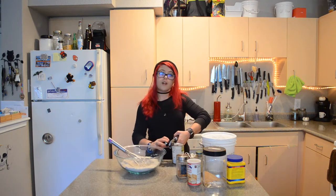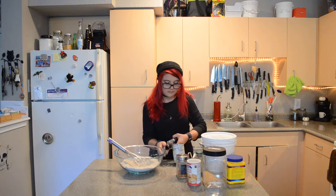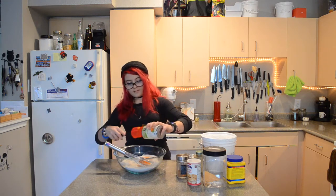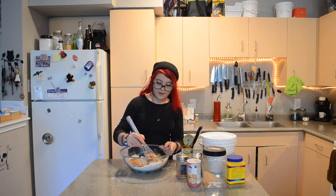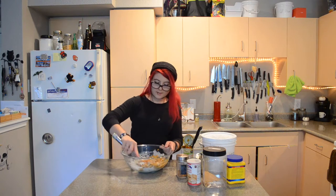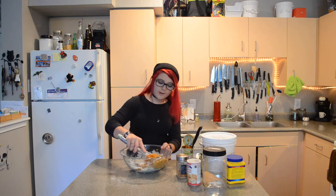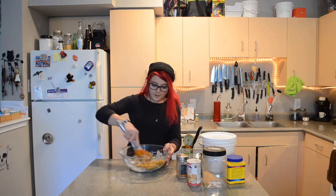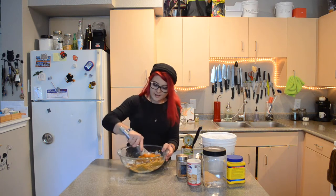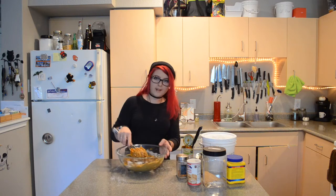Once all the dry ingredients are mixed together we're just going to add our pumpkin to it. You could add some plant milk to make it a little less dense, but to me the denseness reminds me of making these muffins as a kid — it was just cake mix and pumpkin and nothing else. Those are the muffins I remember and love, so I always make it this way.